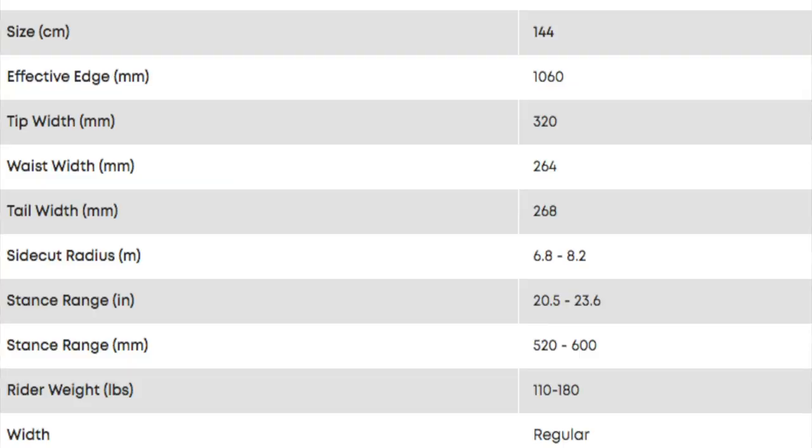This board is only available in a 144. I rode this with two different sets of bindings: my K2 Lean ATs and some older Flow Freeballer FSs. The Freeballers are a no-high-back binding from Flow that they used to make that I still ride because they're ridiculous and I love them. The Lean AT is just one of my go-to bindings to test stuff with. I was wearing my DC Tuck Knees in a size 8.